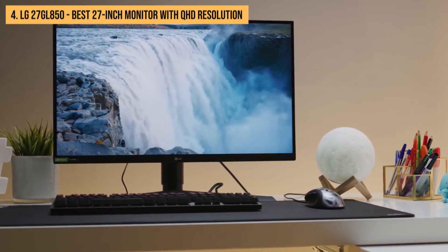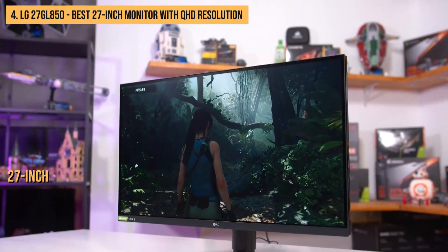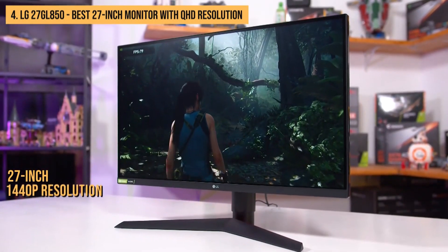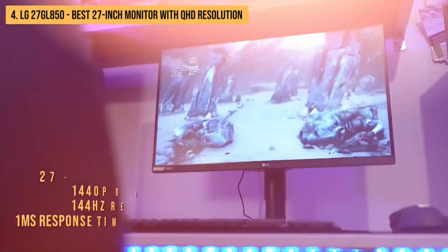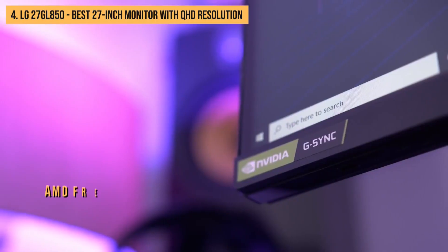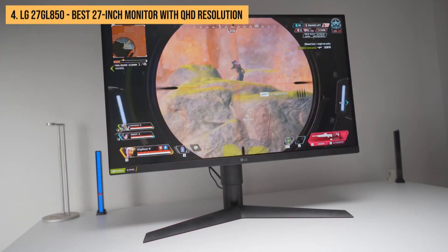Next up, we present the LG 27GL850. This is a 27-inch gaming monitor with a 1440p resolution, 144Hz refresh rate, and a 1 millisecond response time. The monitor also supports AMD FreeSync and Nvidia G-Sync technologies for tear-free gaming experiences.